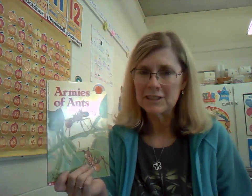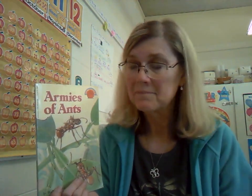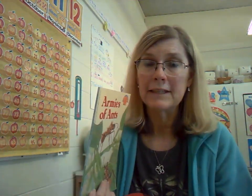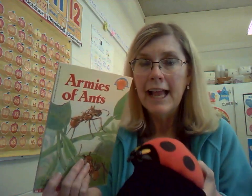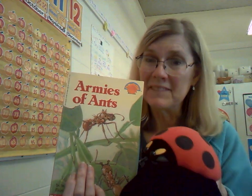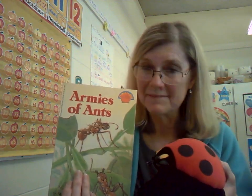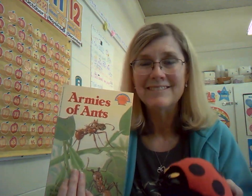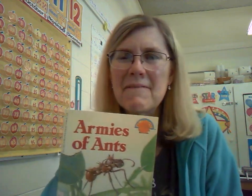Fascinating — some very interesting facts about ants. You can learn a lot from them. Boys and girls, thanks for being good listeners, and Lucy, thank you too. Boys and girls, let's learn from the ants — be a hard worker, help each other out, work for the team. Okay boys and girls, we'll see you later. Bye-bye.